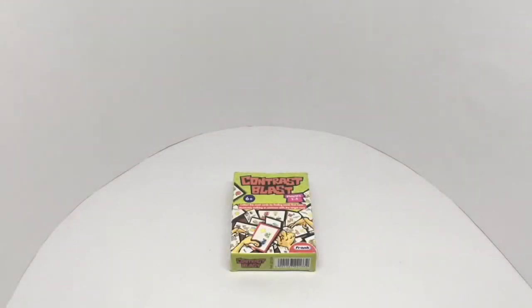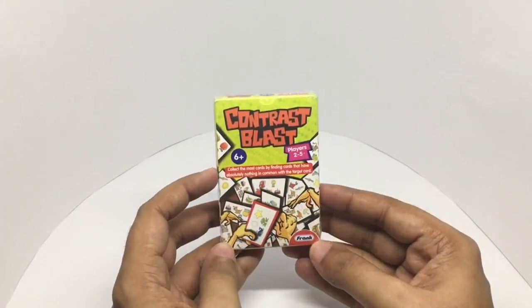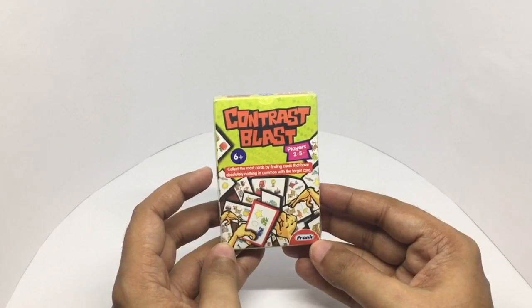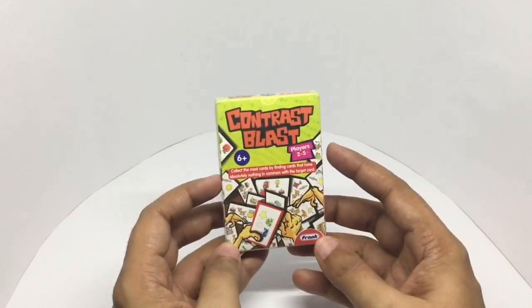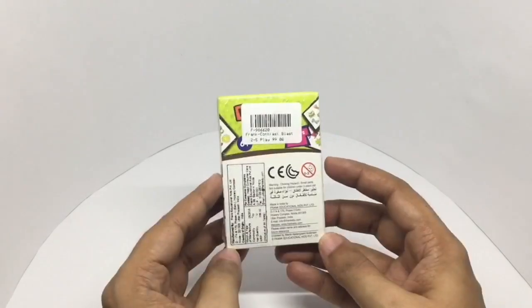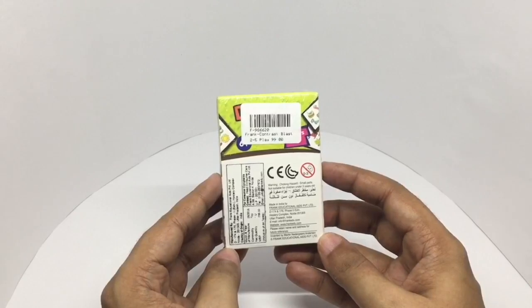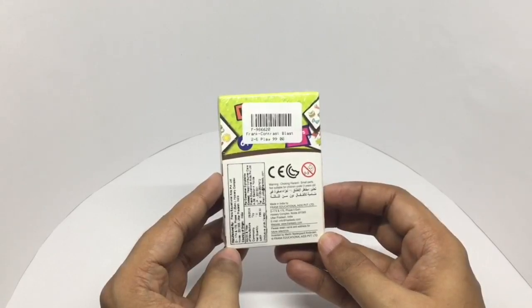Let's take a look at this Frank's card game — this is Contrast Blast by Frank. Collect the most cards by finding the cards that have absolutely nothing in common with the target card. Two to five players can play the game. Costs around 99 rupees or around 2 dollars, made in India.